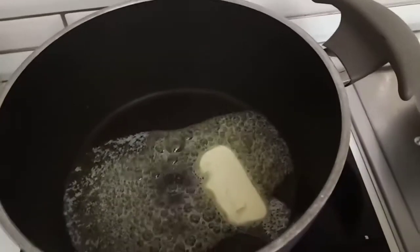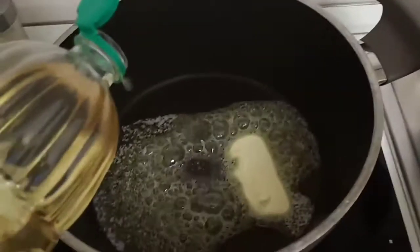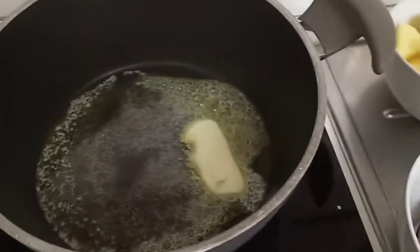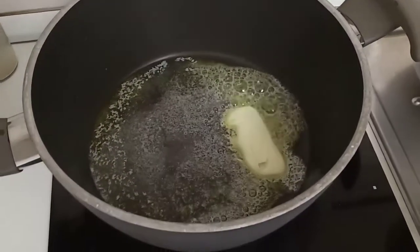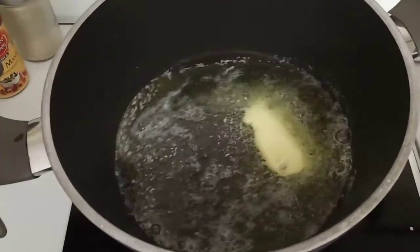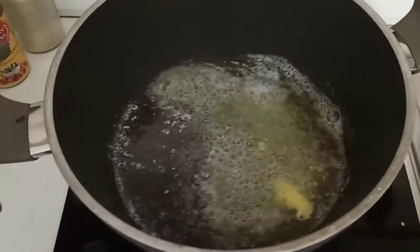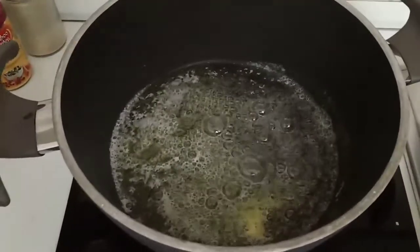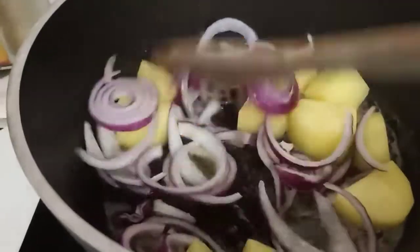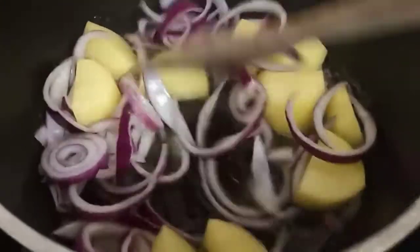I'm going to use regular oil because that's what we have here. Now we can fry the potatoes — I'm frying them and pressing them into the bottom of the pot to fry them like that.